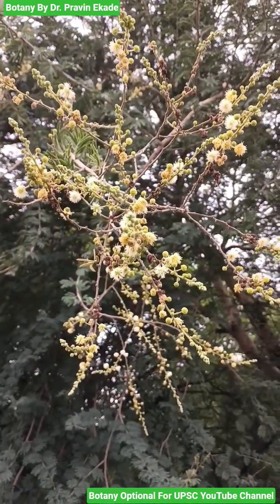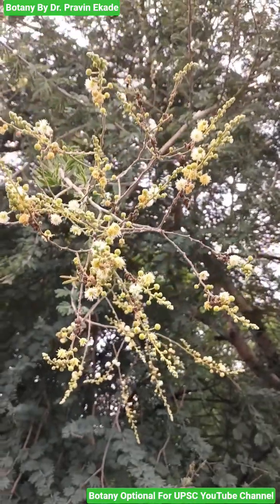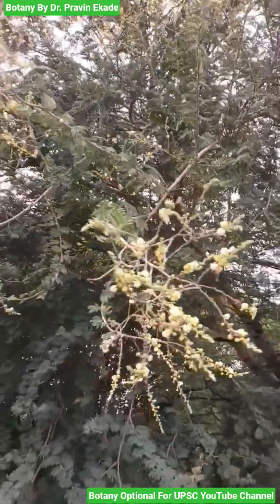So remember the plant Acacia Leucofolia, belonging to the Mimosaceae plant family.